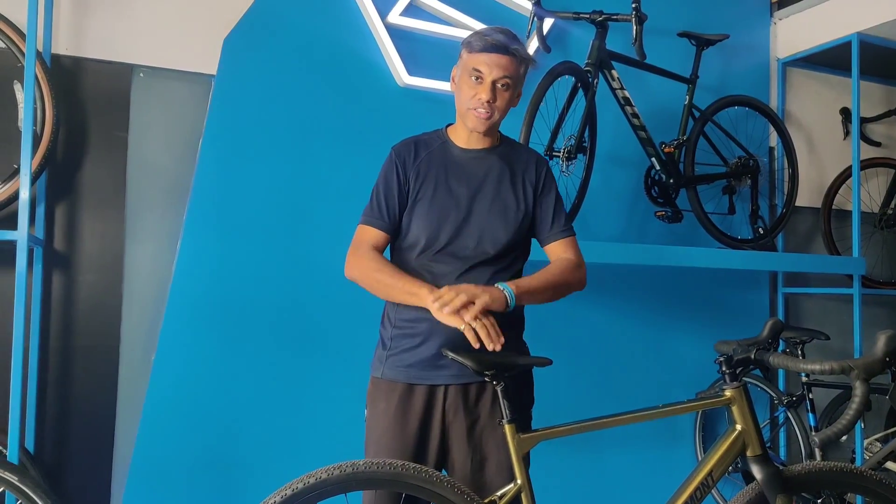Hi, welcome back friends. Today we are going to talk about the Bergamot Grandeurant 6 which is the gravel bike from Bergamot.